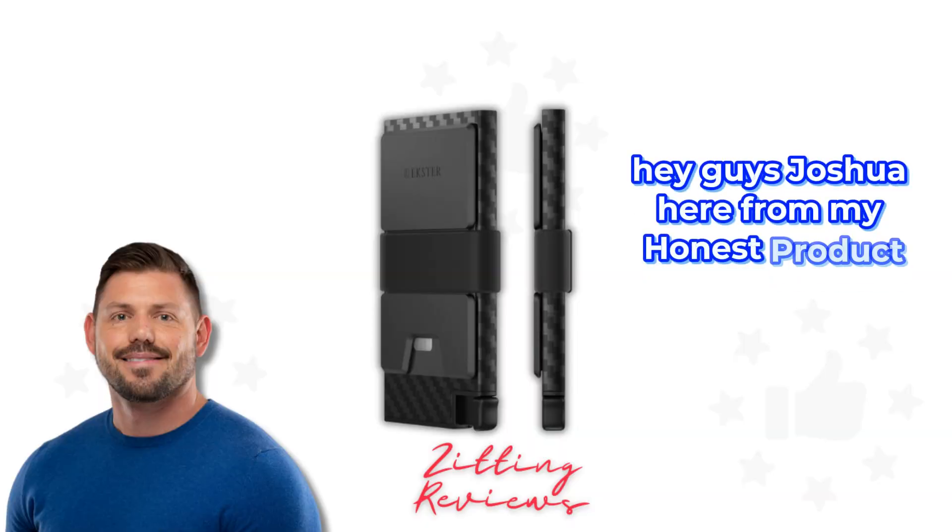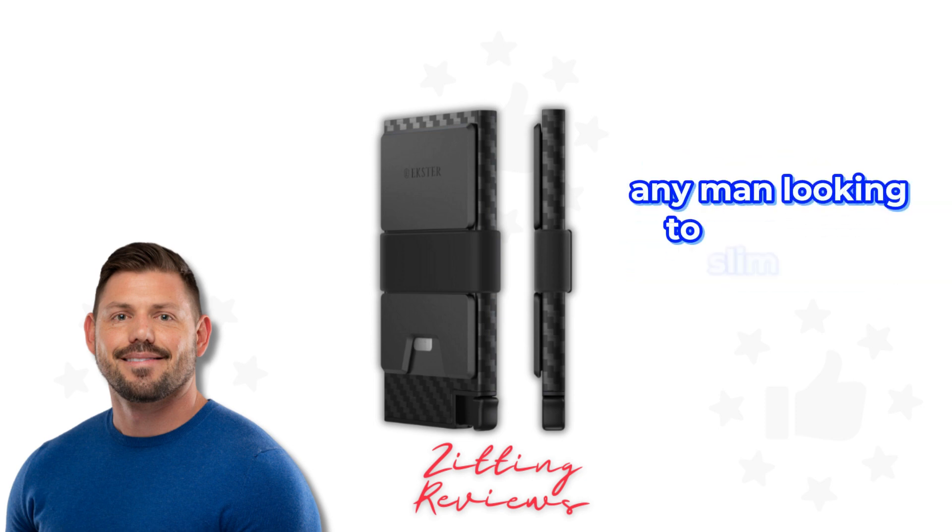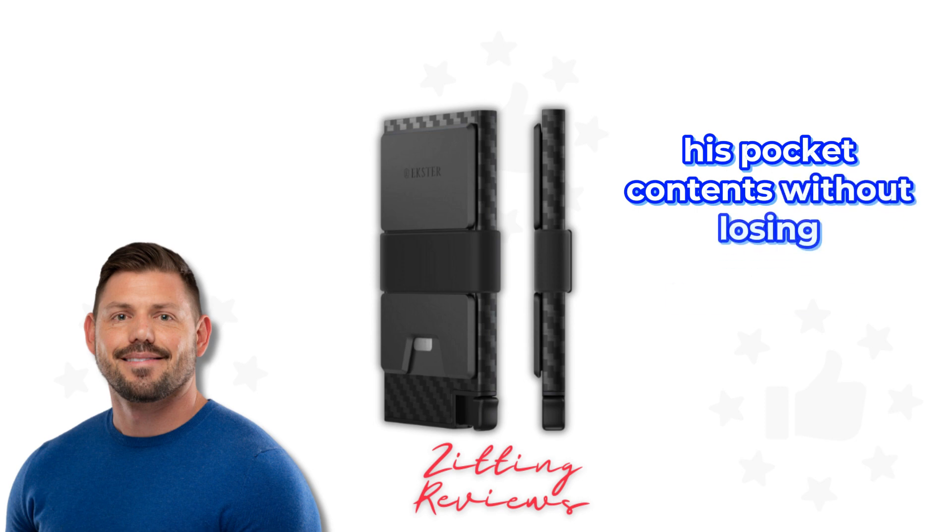Hey guys, Joshua here from My Honest Product Features Reviewed, diving into the Ekster carbon fiber wallet today. This minimalist card holder is a sleek addition for any man looking to slim down his pocket contents without losing functionality.